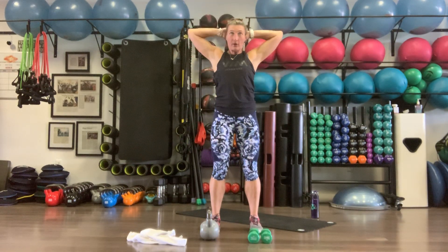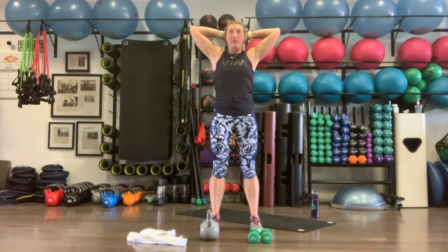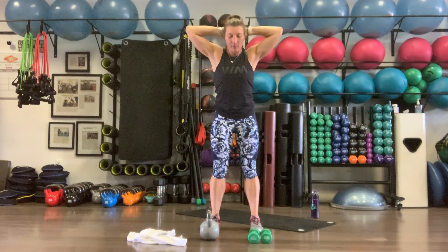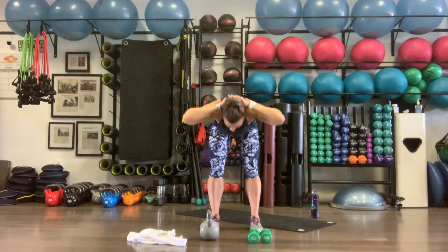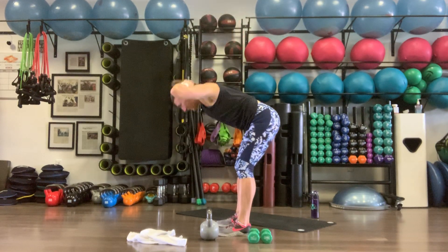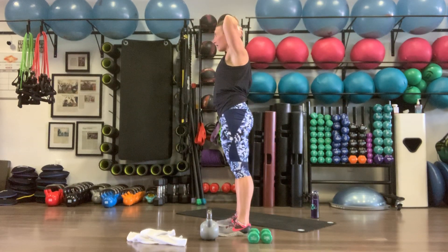Standing up, feet about hip-width apart. Put your hands on the back of your head, get a slight bend at the knee, push your butt back, and do 10 good mornings. Stop just at hip level, come back up to full extension. Feeling that work in the hamstrings, glutes, and lower back. Pull that belly button into the spine. Hips come forward at the top as you squeeze your butt.